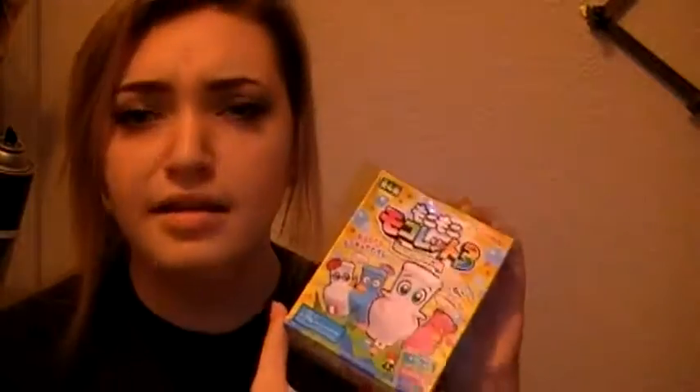Hello YouTube viewers. Once again, I'd like to apologize for my face. It's not been a good day. Don't want to hear about it. After almost three weeks of waiting, I finally got my Japanese toilet candy thing.